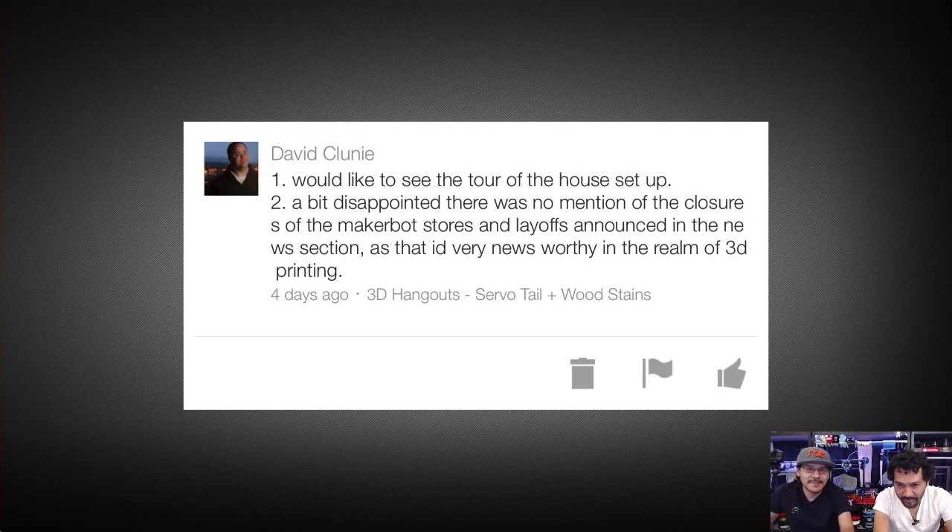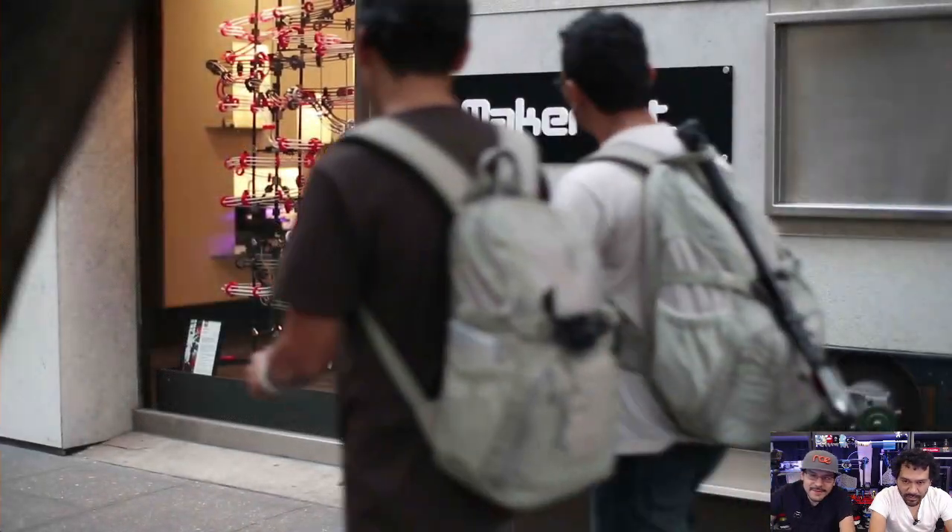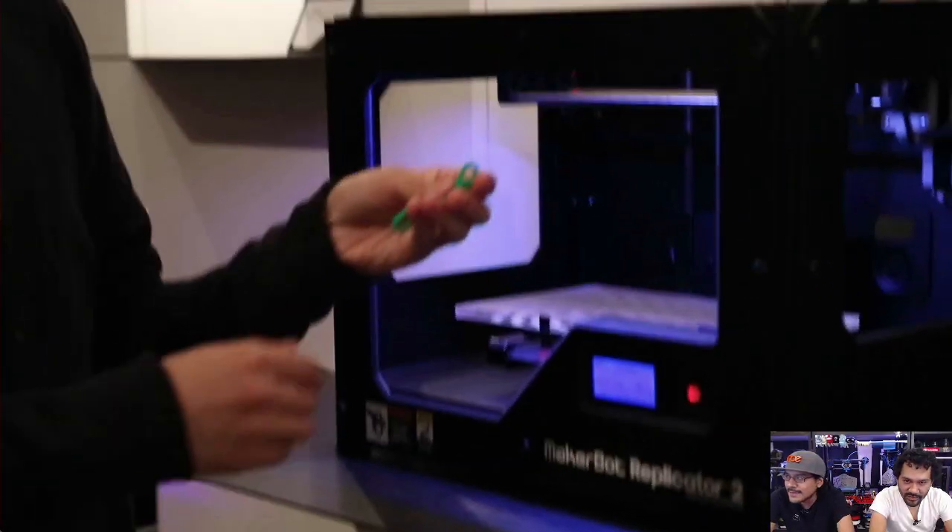Next from David — two questions. Number one: would like to see a tour of your house setup. We're working on that one. Number two: a bit disappointed there was no mention of the closure of the MakerBot stores and layoffs, as that would be very newsworthy in the realm of 3D printing. We actually have a video — we went to the MakerBot store on the second day of its opening.